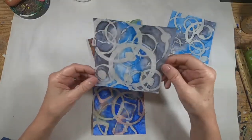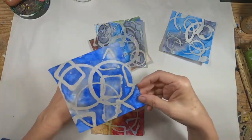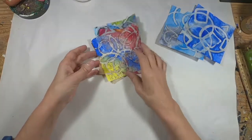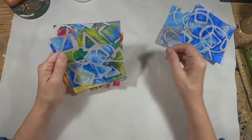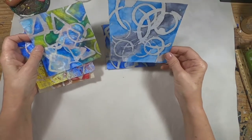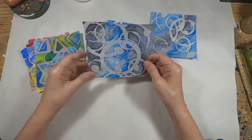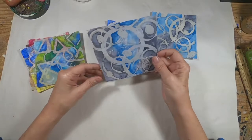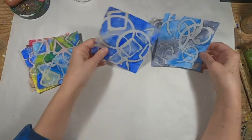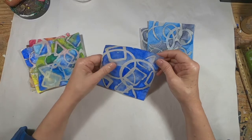Now we have several completed pieces and the wax has been removed. I think these make a simple but nice little insert for a card. It would also be nice to stick down inside an art journal or a junk journal — cut it into a tag shape, use it as a starting point or focal point in your art journal. I really like that process.